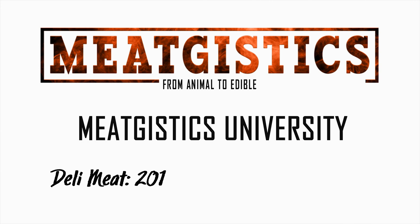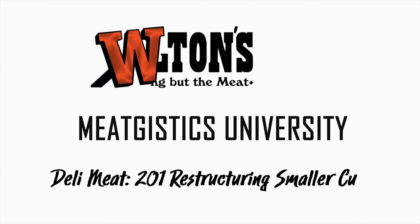Hi guys, this is John from MeatGistics University and this is Deli Meats 201, Restructuring Smaller Cuts. In the first series of deli meats, we covered some basic additives, some tips for buying, and how to make fresh whole muscle deli roast beef.